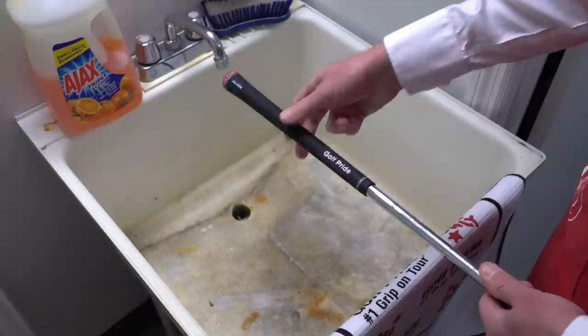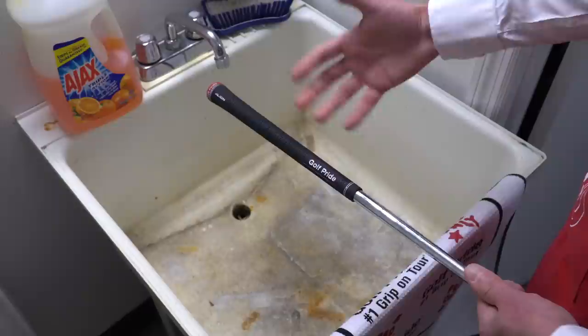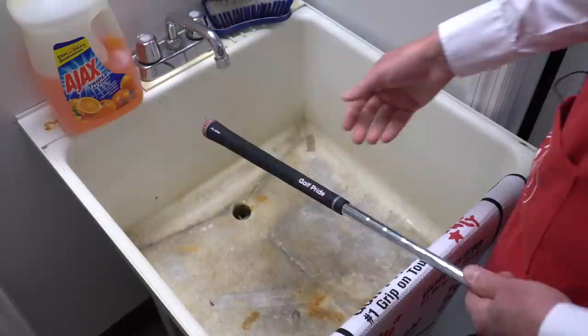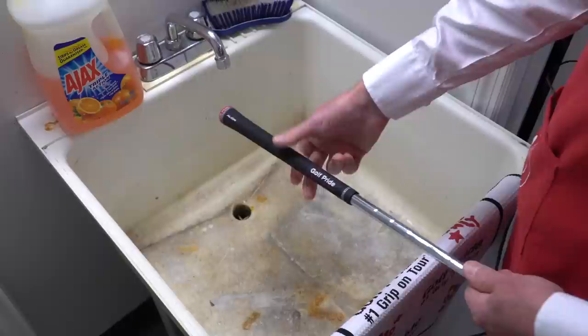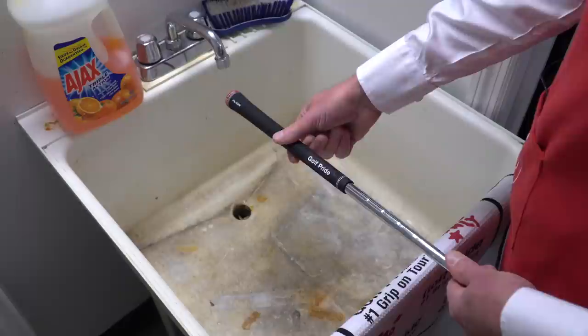I'm really down in the weeds as far as my grips go, and I wash them literally after every round. I probably play 70 or 80 times a year. It's amazing to me just the new grip feel that washing your grips really provides to the player. I'm going to demonstrate how we do it at Golf Pride. There's a lot of stuff floating around about different chemicals and wipes, but we can be old school at Golf Pride when it comes to certain things — and I think this has really stood the test of time.